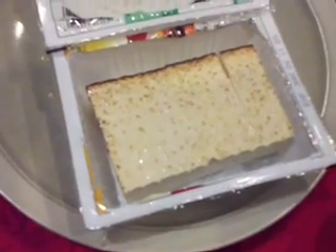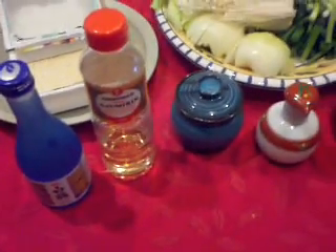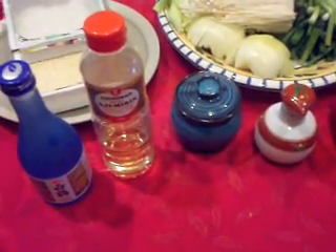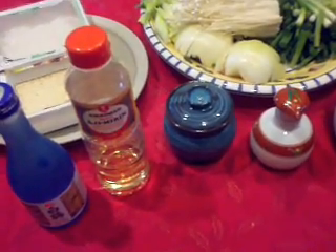This is yakidofu, or broiled tofu. For the sauce we're going to use sake, mirin, sugar, and soy sauce. We're also eating a little salad of kinpira gobo.